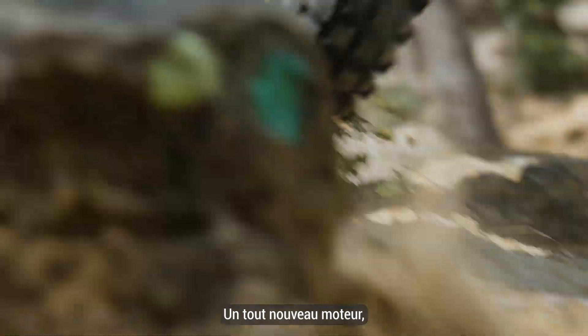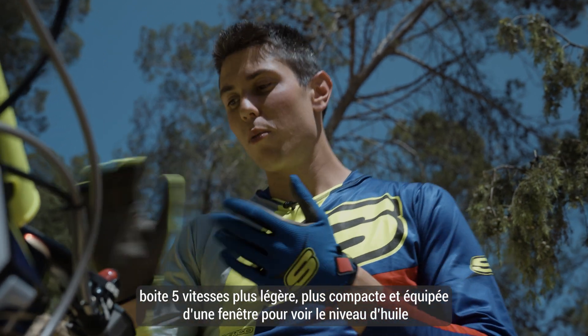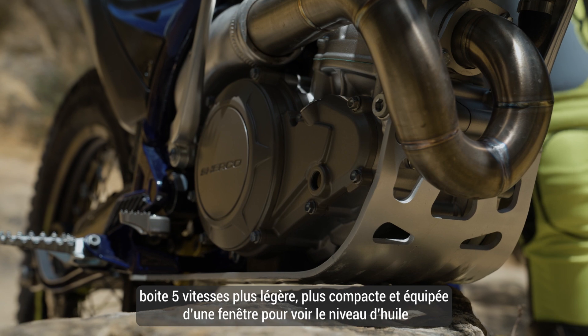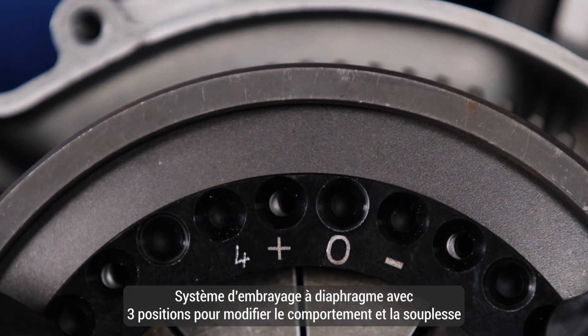We have a totally new engine with fuel injection. Also we have a 5-speed gearbox with a little window here to see the oil level. Also we have a diaphragm clutch with three different positions with less or more preload.